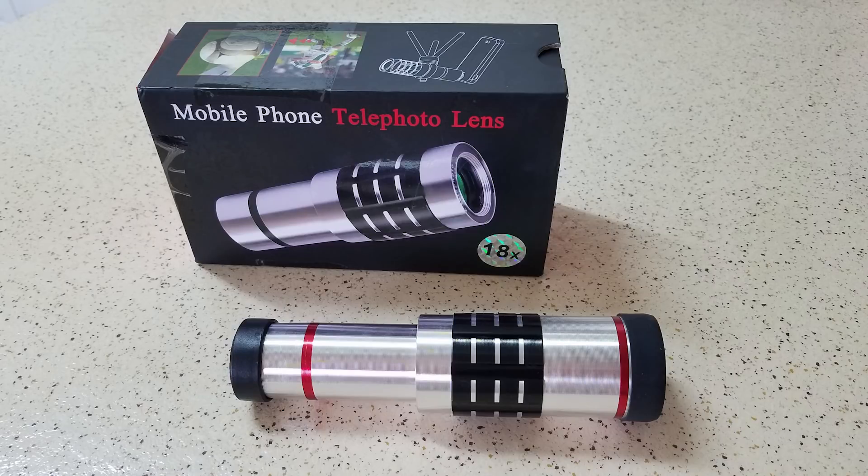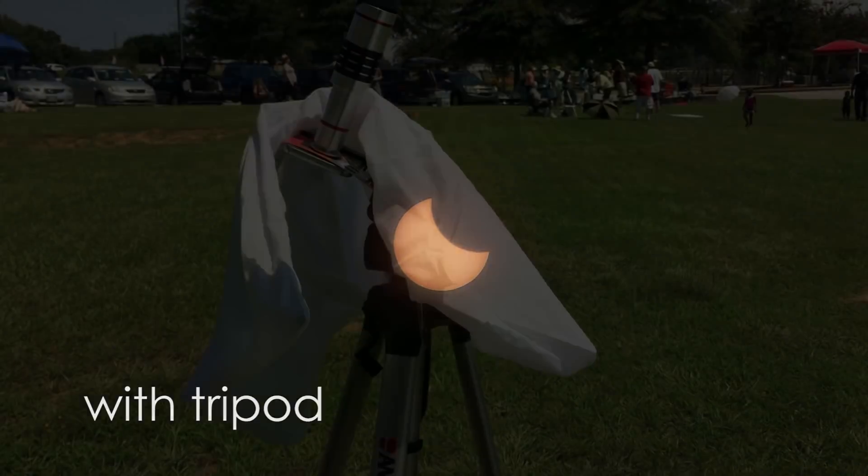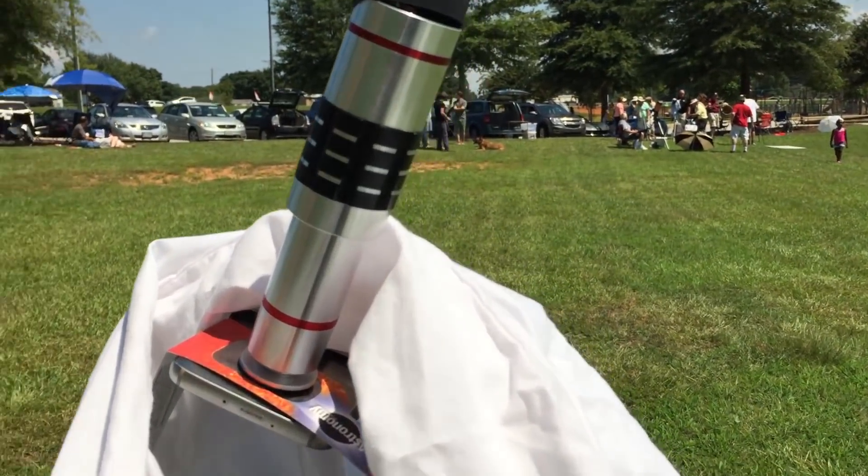Today I'm going to review the 18x mobile telephoto lens. This lens let me film the solar eclipse that happened this year, and I was able to use it with a tripod and solar film glasses to get some really great shots.